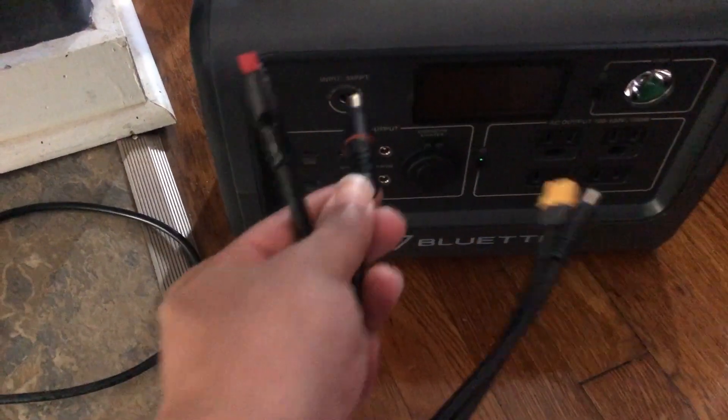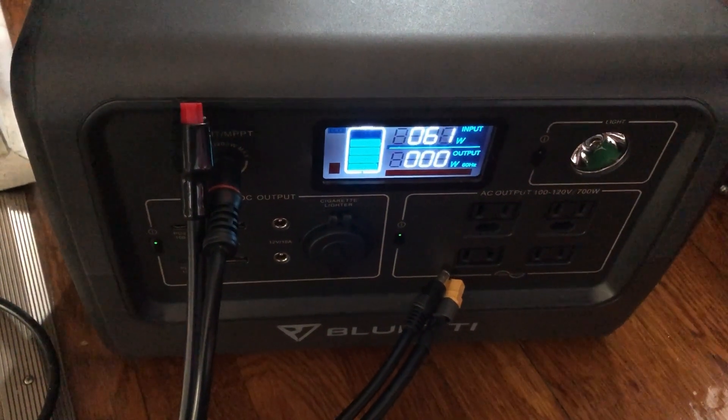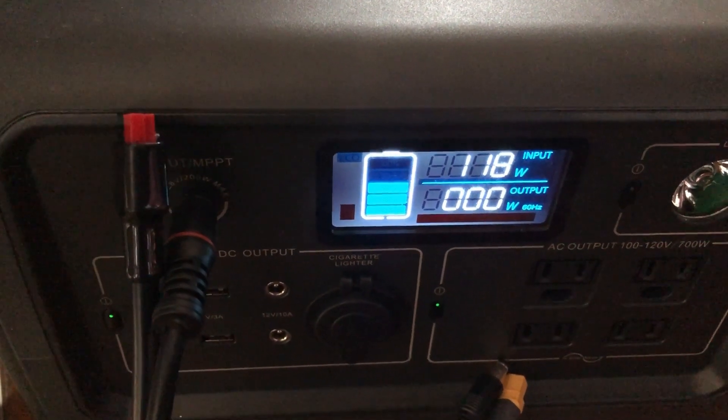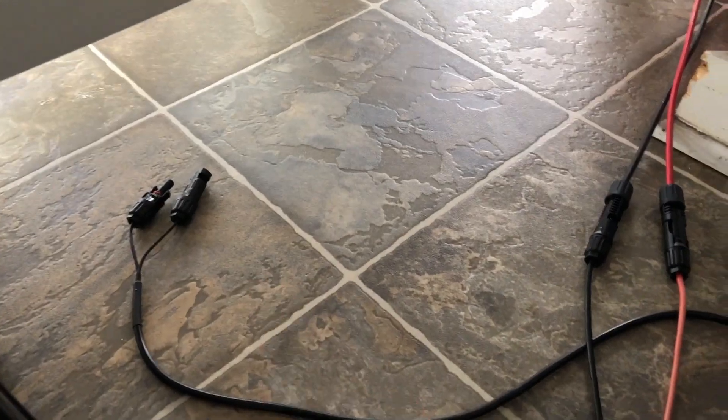Now let's test the EB-70. The moment of truth. There it is, man. So now, just to finish this off, I'm going to plug this cable right here back in and see if maybe it just needed to be reseated on the MC4 side. I've been missing out on solar all day, man.